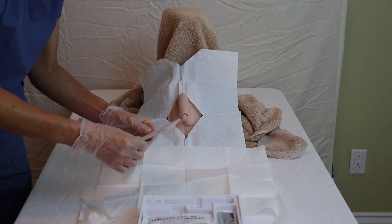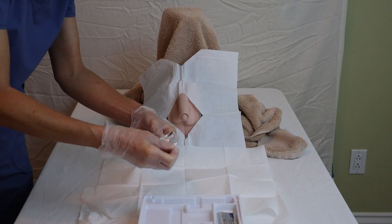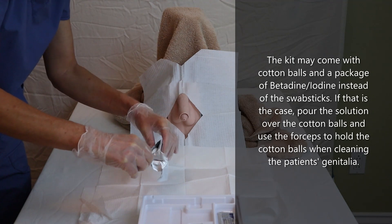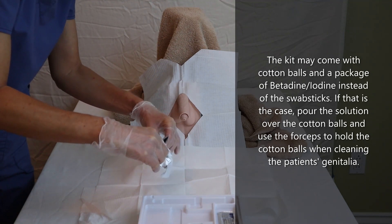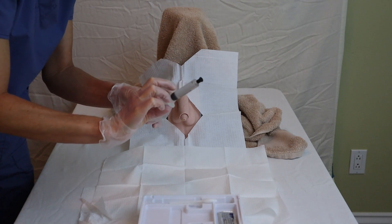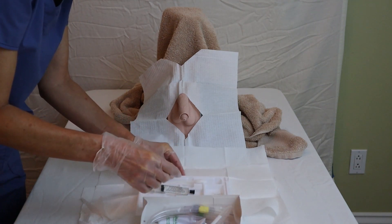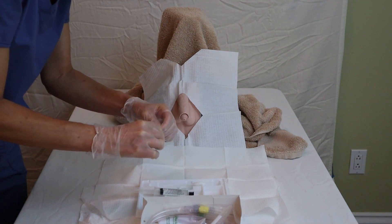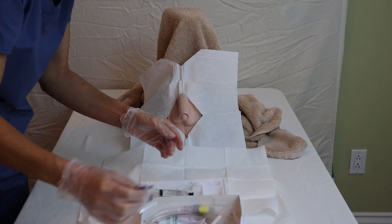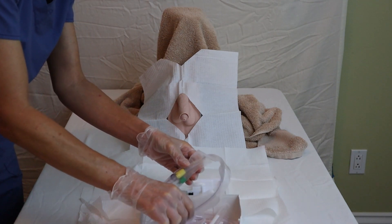These right here are the swab sticks. This particular kit comes with two — I'm only going to use one — and I like to open them up and take them out of the wrapper so that later, when my non-dominant hand is contaminated by touching the patient, I don't have to mess around with the wrapper; they will be easily accessible. The kit also comes with a pre-filled 10 ml syringe as well as some lubricant, so I can now take the tray and place it onto my sterile tray.